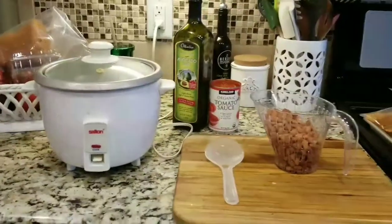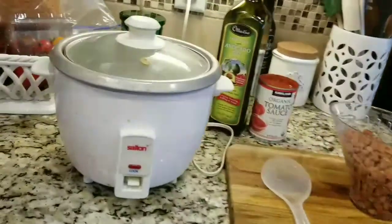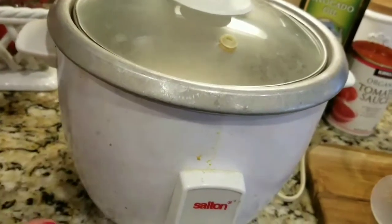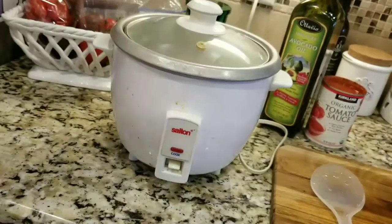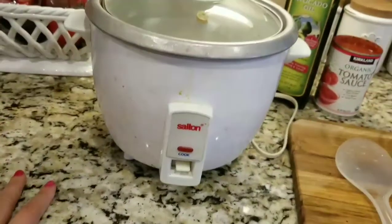Hi guys, I wanted to show you what I was cooking tonight for dinner — a really quick meal. I have white rice cooking in my rice cooker, my ancient rice cooker. We got it for our bridal shower in 1997 — can you believe it? It's going to be 20 years old this year.